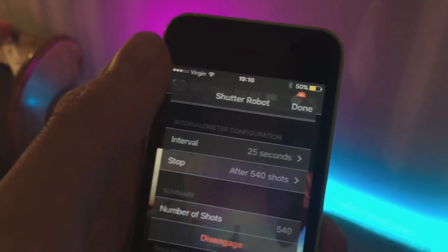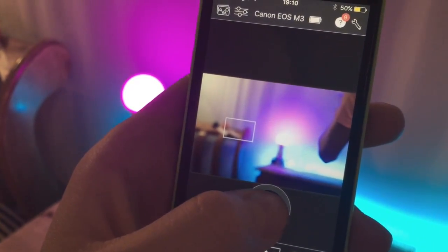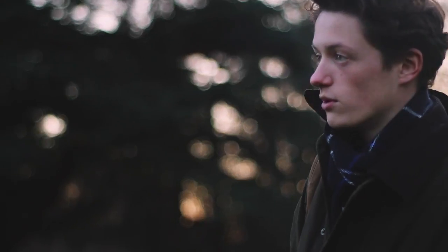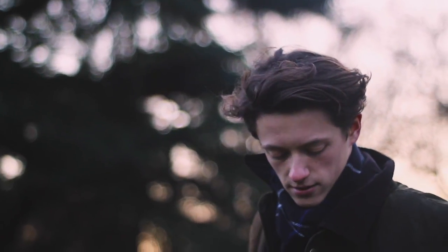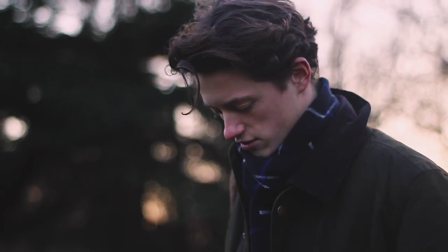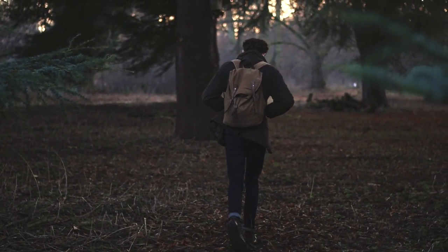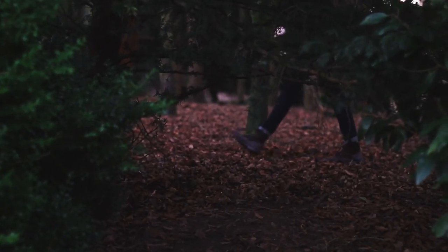The only drawback is that if you're using your phone, you're going to have to keep it constantly running to make sure this works. I would say you're going to need an external battery pack or something to charge your phone while taking time lapses, because if you're there for several hours taking lots of photos, your phone will die fairly quickly.